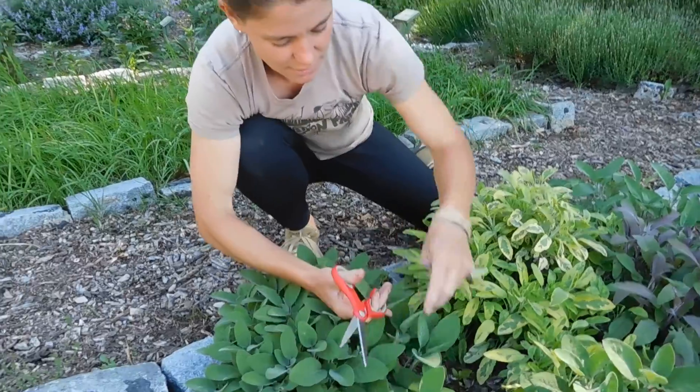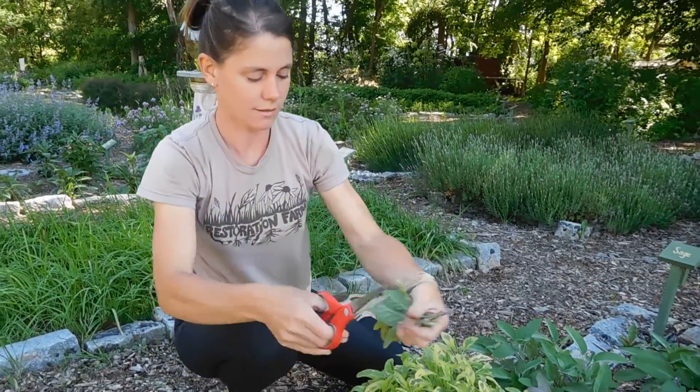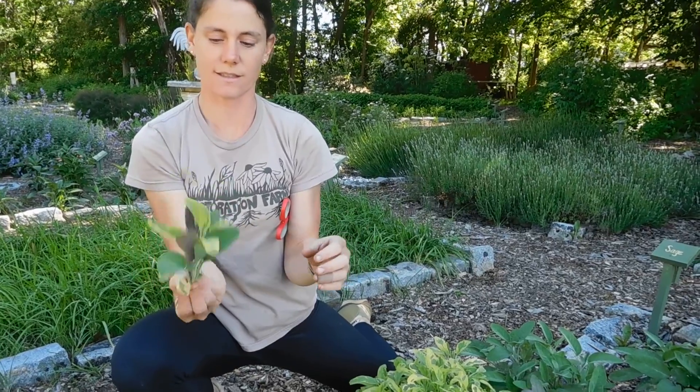This is more common sage. Snip. Little sage goes a long way, so that's a nice little cluster.